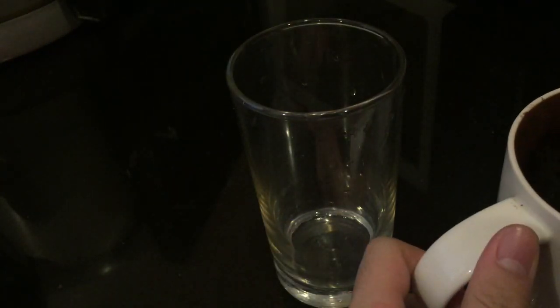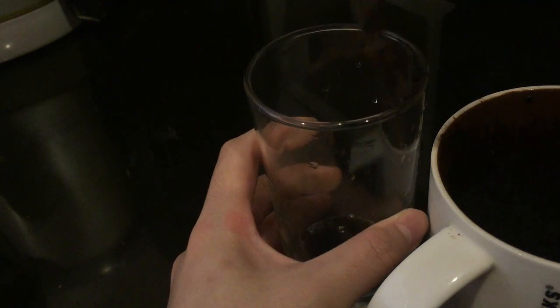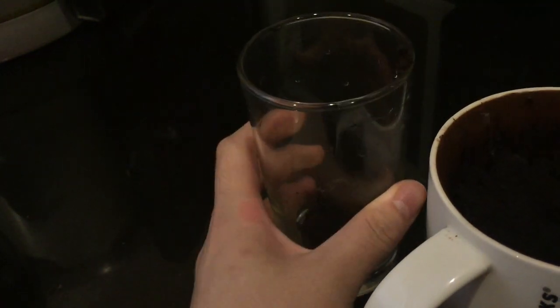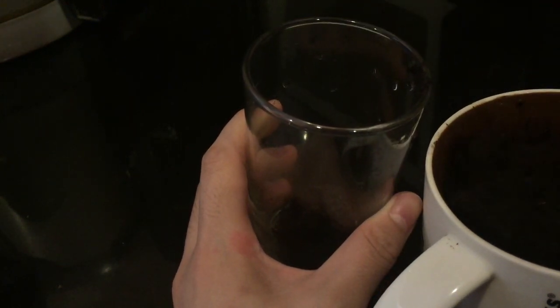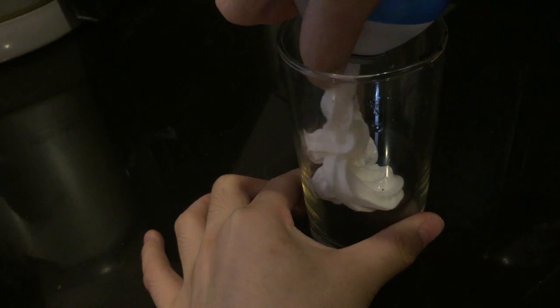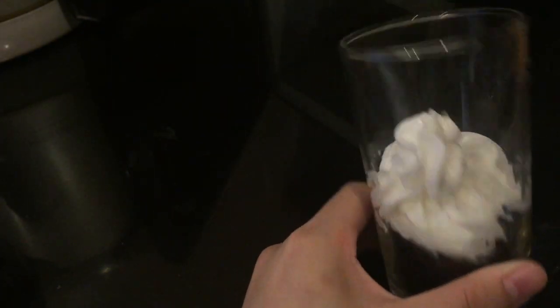Then after it's cooled, take out a glass cup and crumble the mug cake. Layer the stuff inside the glass — layer whipped cream and cake inside your glass cup.